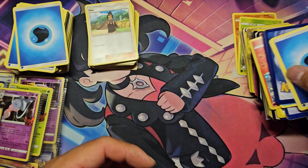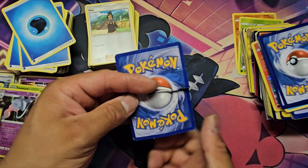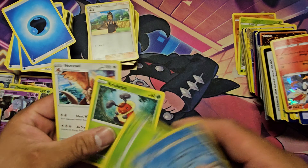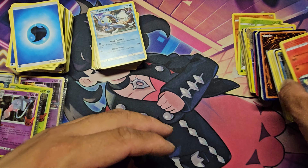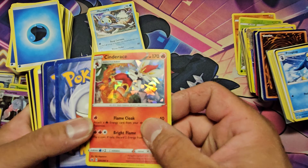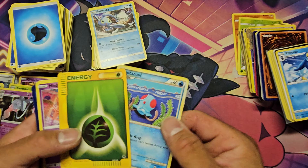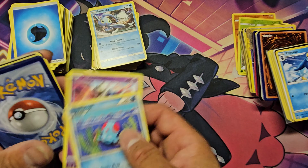Look at that Igglybuff — such a nice card. Anyway, I've been promoted to level 4 on TCG Player. It did take quite a few months — I started in February and it's June now, so about four months to get from level 1 to level 4.